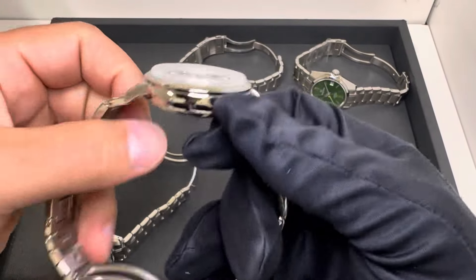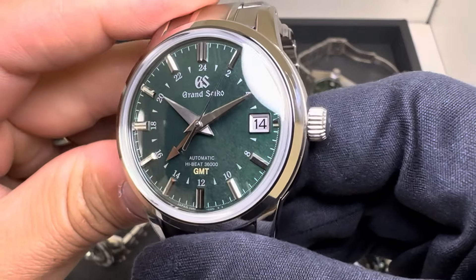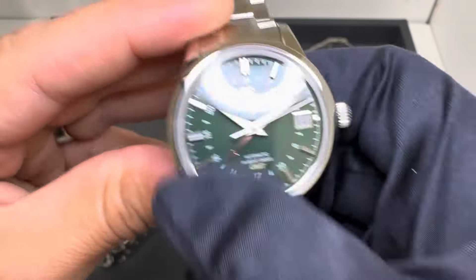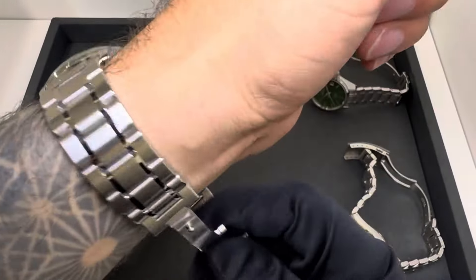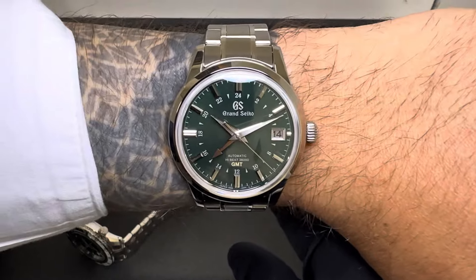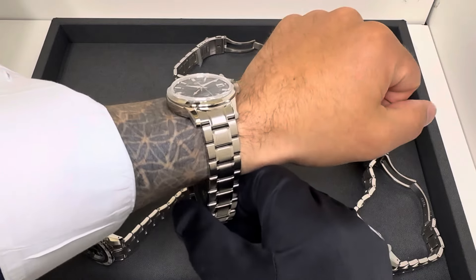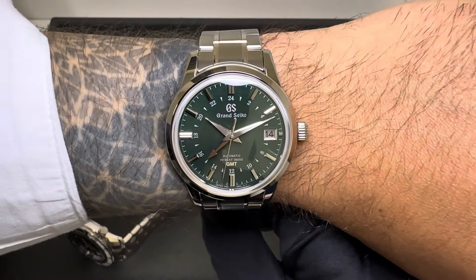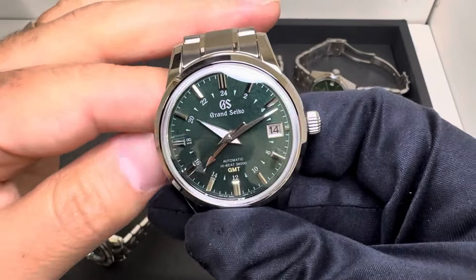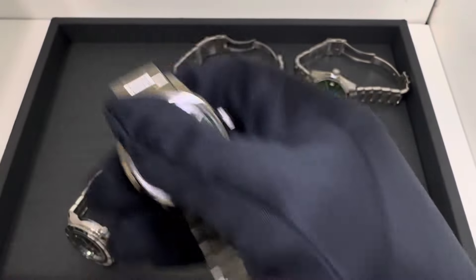First up is the SBGJ251, which retails at $6,800. It's more of a darker green — almost a forest green — but you still have some texture on that dial. On my six-and-three-quarter-inch wrist, I believe this is about a 39 to 39.5 millimeter case. I'll link individual reviews with full specs in the description. You can see there's a nice gold-tone GMT hand to match the GMT text on the dial.